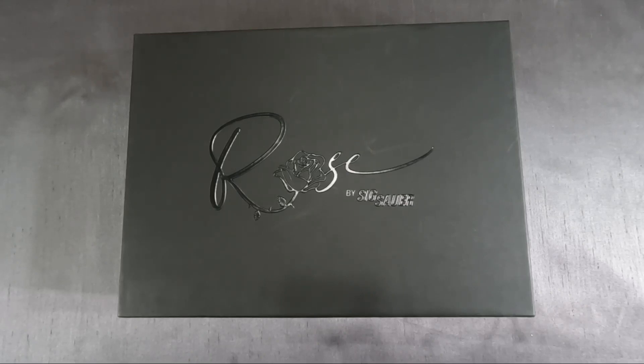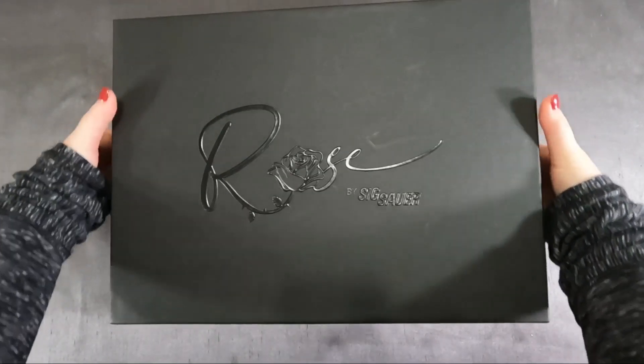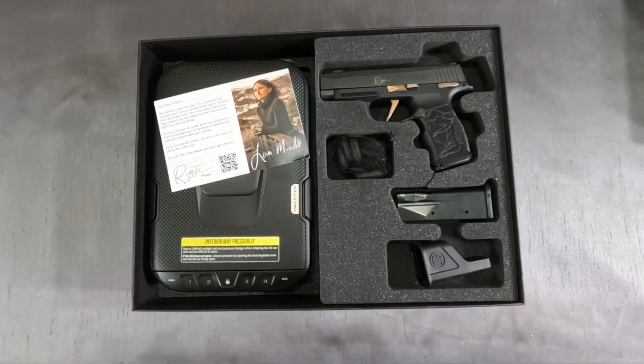Rose was created by Lena Miculek to help encourage and inspire women on their firearm journey. While this is not the first firearm I've purchased, it definitely has gotten me the most excited. I not only love roses, I also love rose gold and firearms.